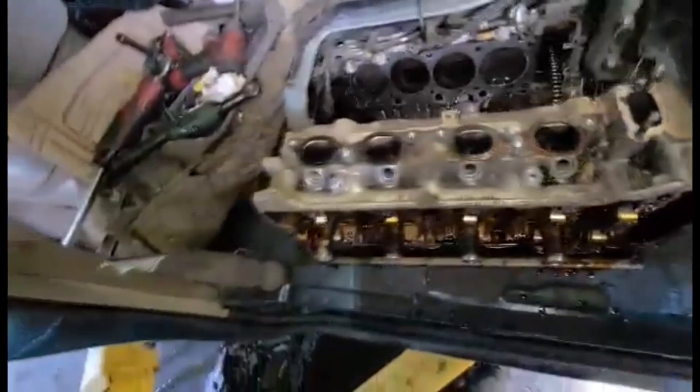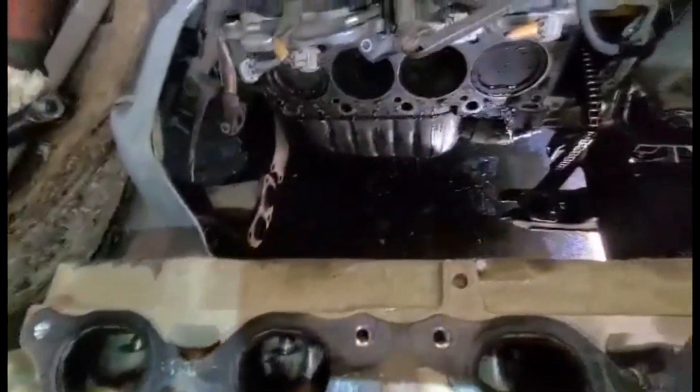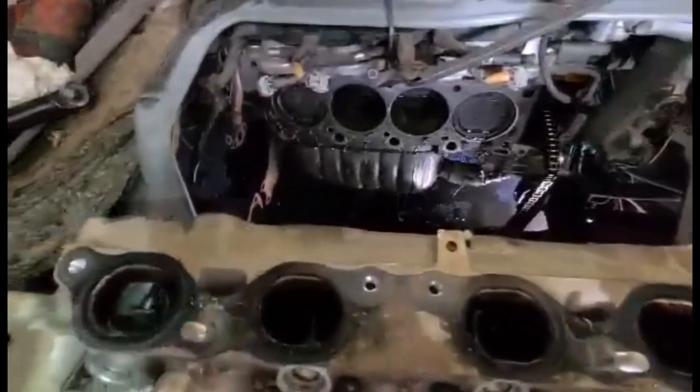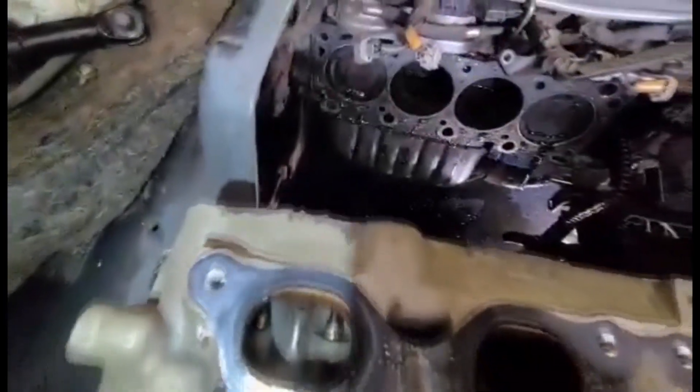Now as you can see, the head is right here. I have to determine what's the issue with the cylinder head — maybe a crack, maybe a blown gasket. But most likely it's a crack because it just gave smoke from time to time.